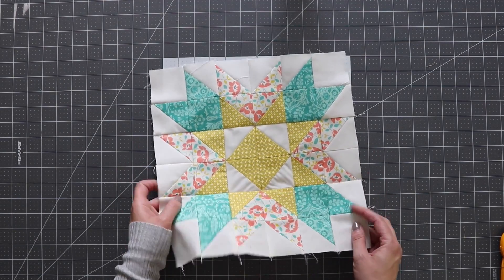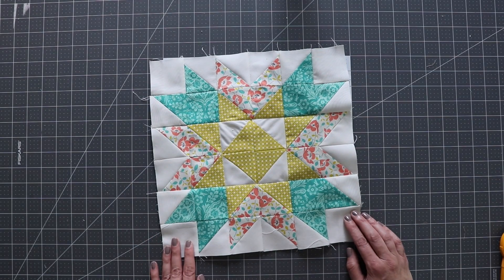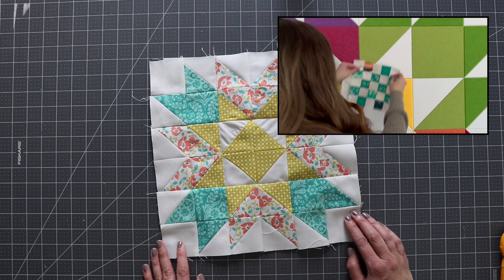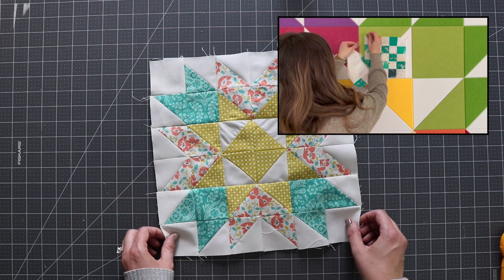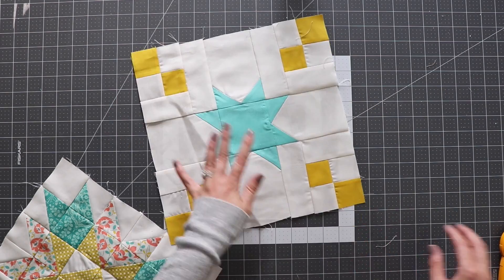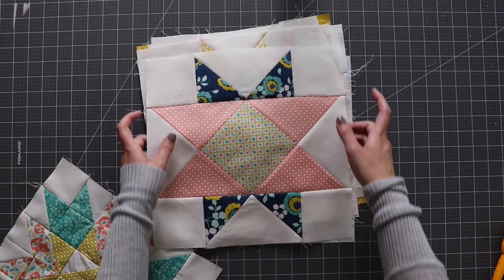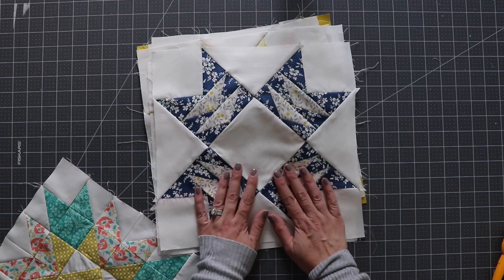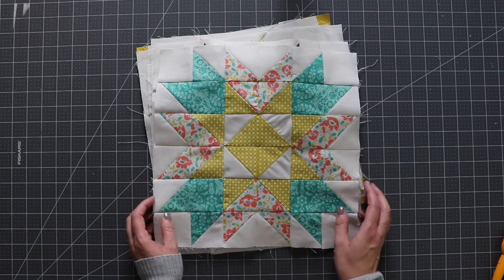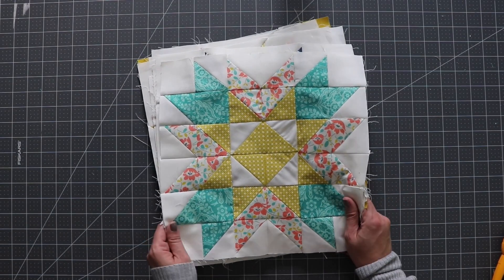And there we have block number 9. This one wasn't too hard to make, it just took a little bit of time. I realized as I was making this block that it looks just like the star on my quilt design wall — I'll link that video in the show notes if you want to see how that came together. Let's do a little review of the stars we've done so far: block 1, block 2, block 3, block 4, block 5, block 6, block 7, my personal favorite block 8, and finally block 9. I hope you liked this video. Please visit us at AdolfoQuiltCo.com and consider subscribing. Have a great day!